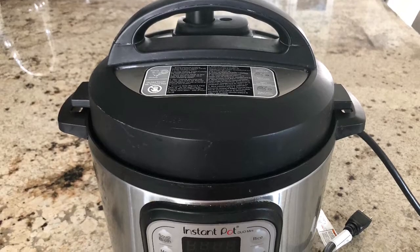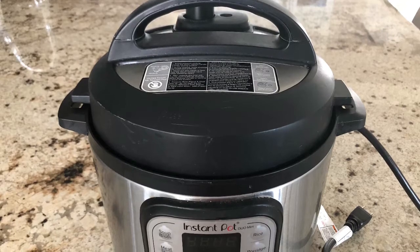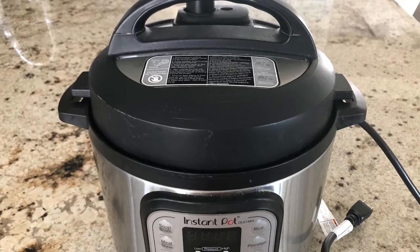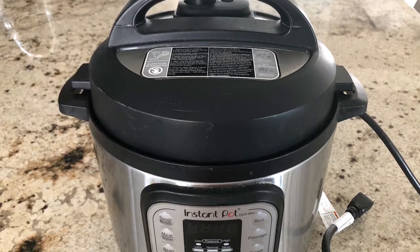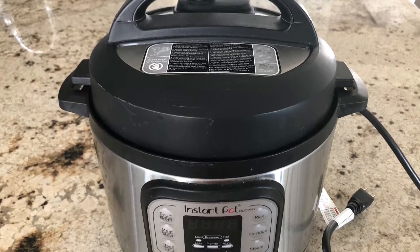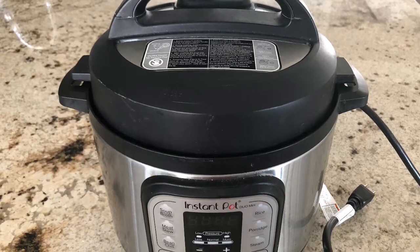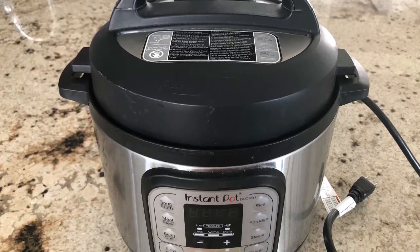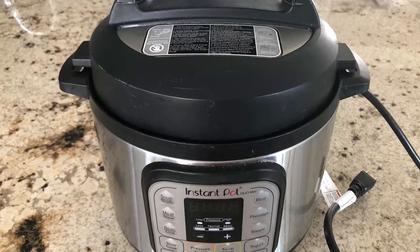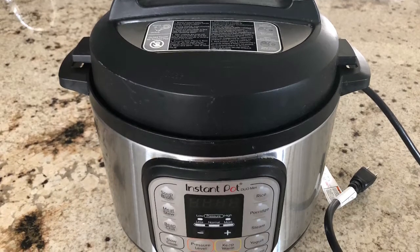We are going to make pongal in the Instant Pot today. Friends in India who do not have an Instant Pot can use a pressure cooker. The Instant Pot is an electric pressure cooker — it's similar to a regular Prestige pressure cooker. The only difference is it doesn't make whistles, doesn't make a mess, and it has a lot more features.